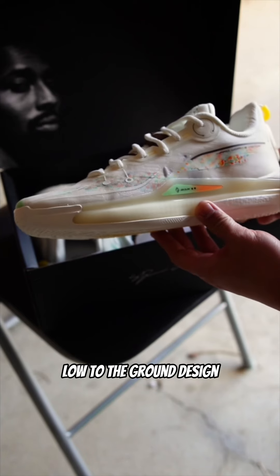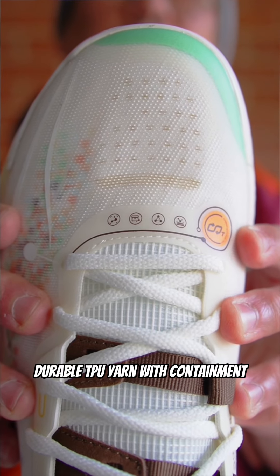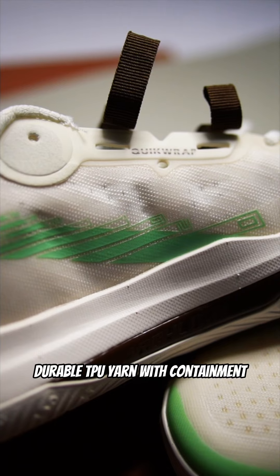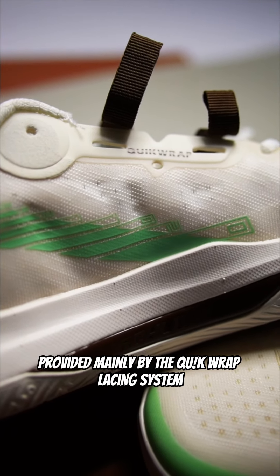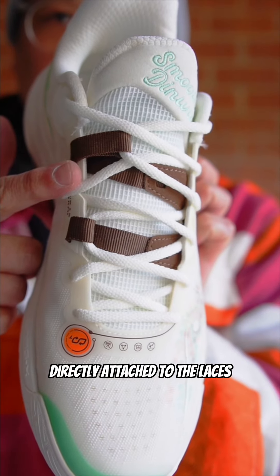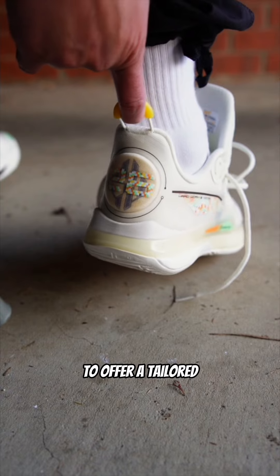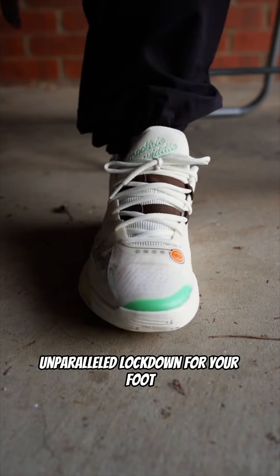You'll immediately notice the sleek low-to-the-ground design. The upper is crafted from lightweight, durable TPU yarn with containment provided mainly by the QuickWrap Lacing System. This system features two mid-foot straps directly attached to the laces, working alongside padded heel counters to offer a tailored, unparalleled lockdown for your foot.